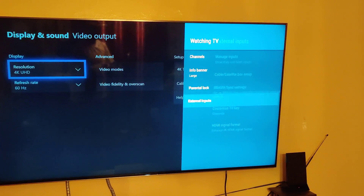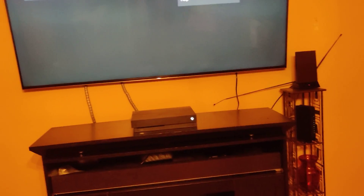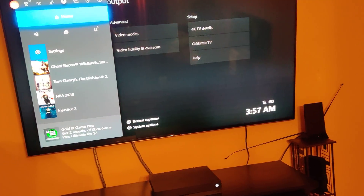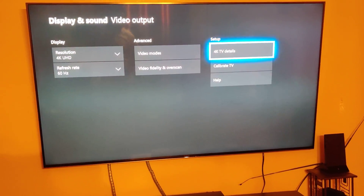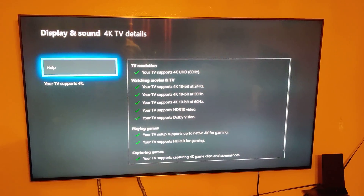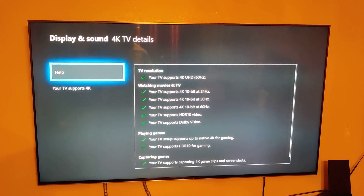When you do that, go back and close all this out. Sorry about that — it's kind of hard to hold the phone and do this with the Xbox controller at the same time. Go into 4K TV details and voila — all green checks.